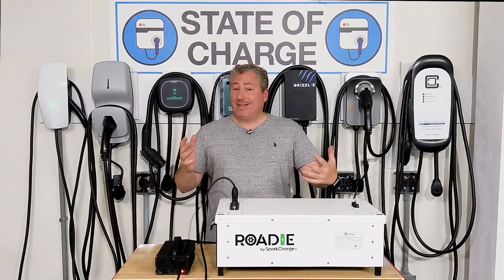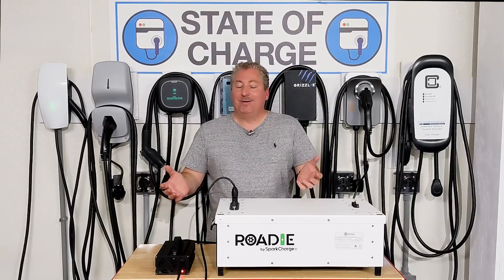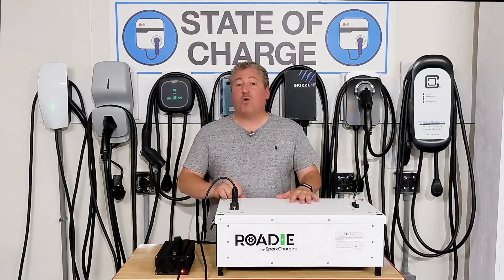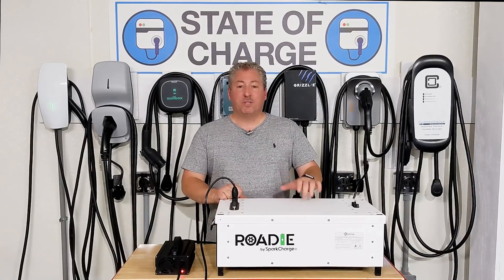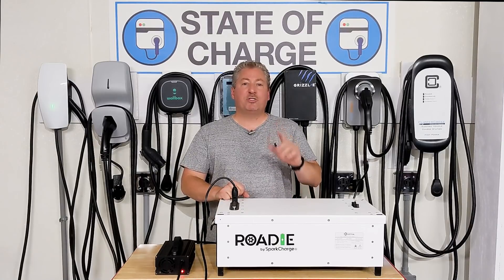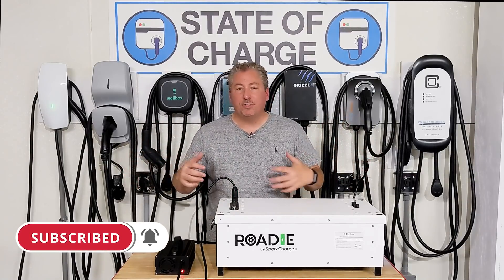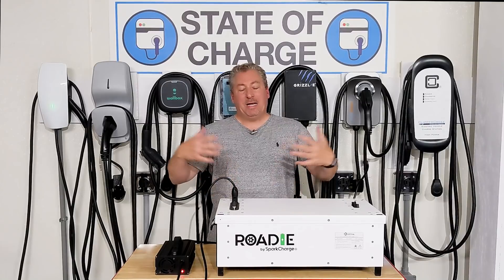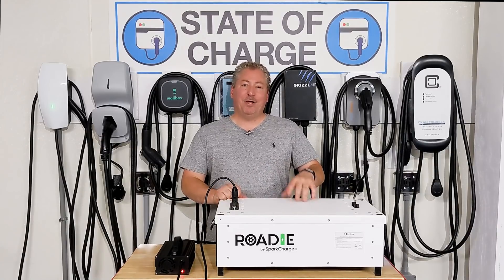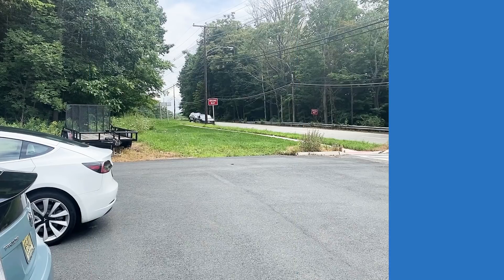Bob told me this happens really frequently — this is twice in two weeks and he has about 20 EVs. He says it happens all the time and he usually has to get the cars towed, so I think it'd be worth it for him to lease one of these systems. Anyway, before we jump over to where the car is stranded, please click like, subscribe to the channel, and ring the notification bell — that helps other people find this channel and helps me spread the word about EVs and EV charging.